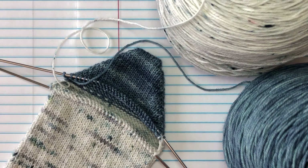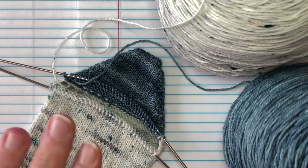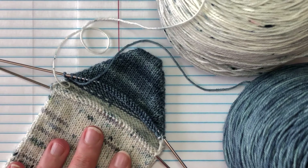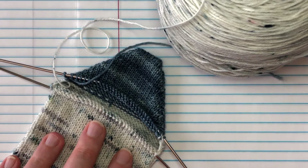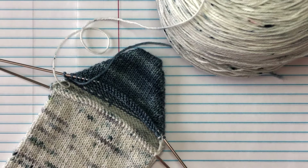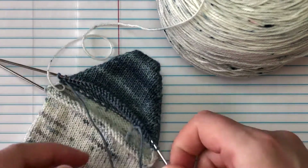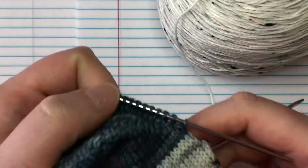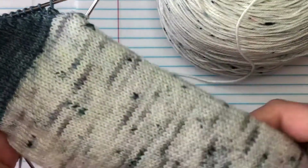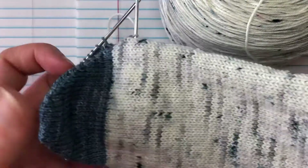Links are below, or you can just pick up the pattern on Ravelry or on YumiYarns.com. We are going to get started — we are at the leg portion. I am magically going to break my yarn. So I broke my contrast color and now I am just going to be working with my main color. You can see we did the toe, the foot, the heel.